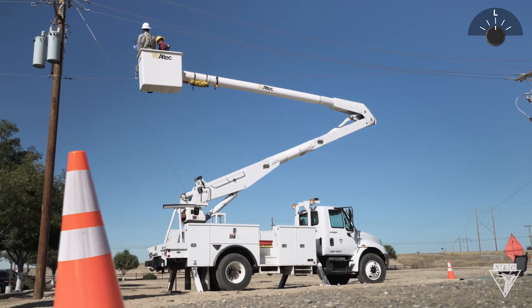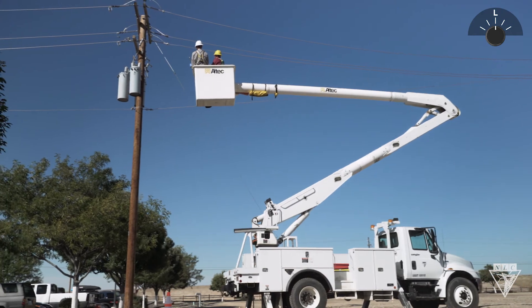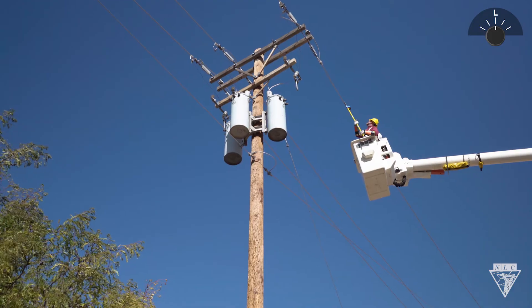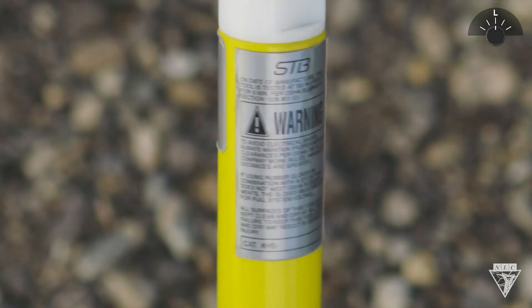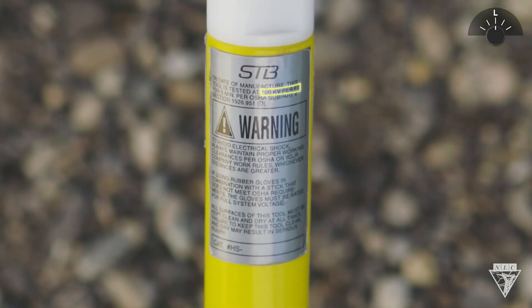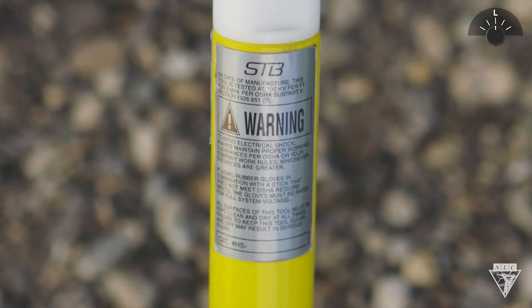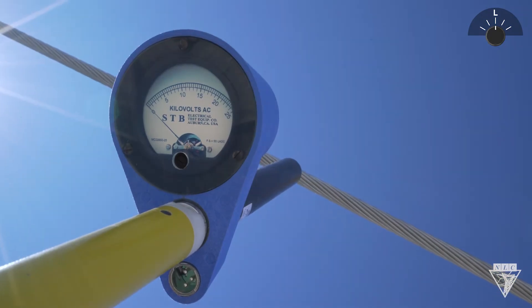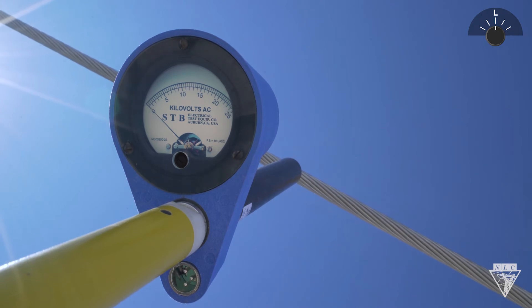After testing, the meter can now be used to check for voltage on overhead conductors or underground direct bushing contacts. Be sure that your phasing voltmeter and live line tools are rated for the voltage being tested. To check for voltage on the primary overhead conductors, bring the meter into direct contact. If voltage is present, the needle will deflect.